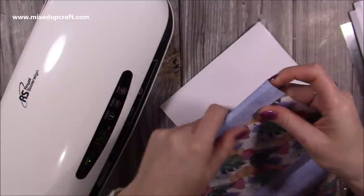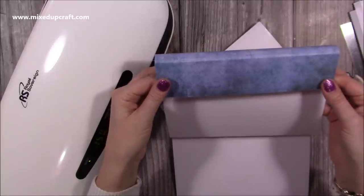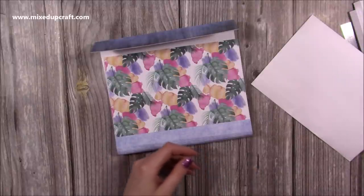I've got a perfectly laminated front there, and once you reshape it you'll see I've got that nice strong flap closure for the case.